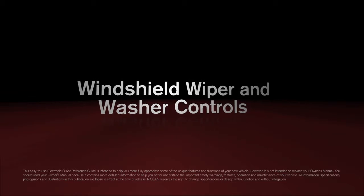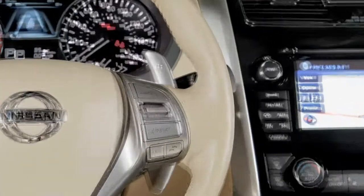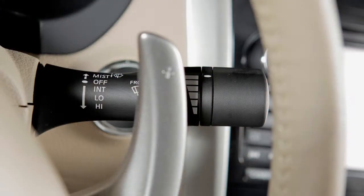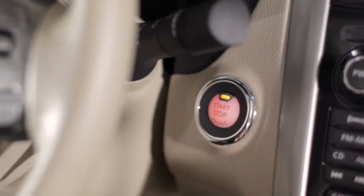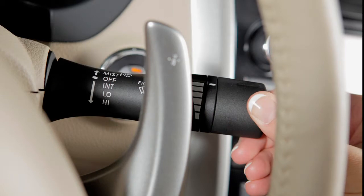This lever is used to control all windshield wiper and washer functions. To operate your windshield wipers and washers, your ignition must be on. For intermittent wiper control, push the lever down to the first stop.